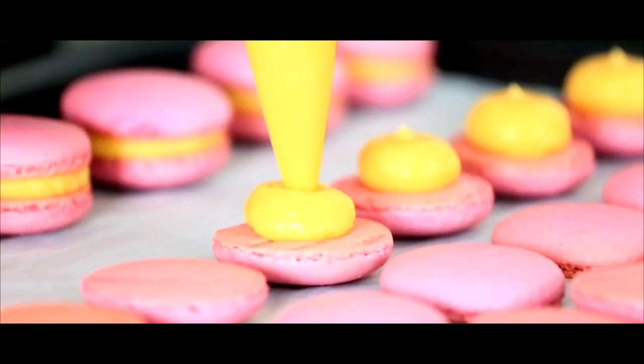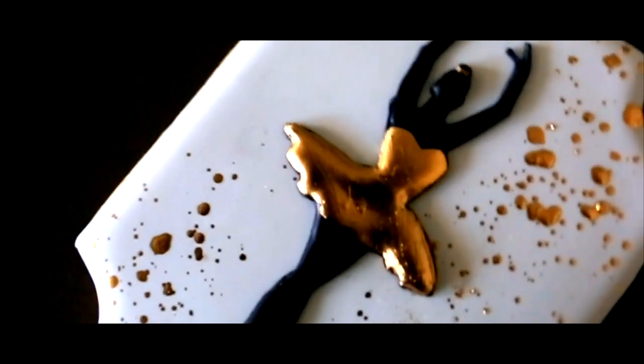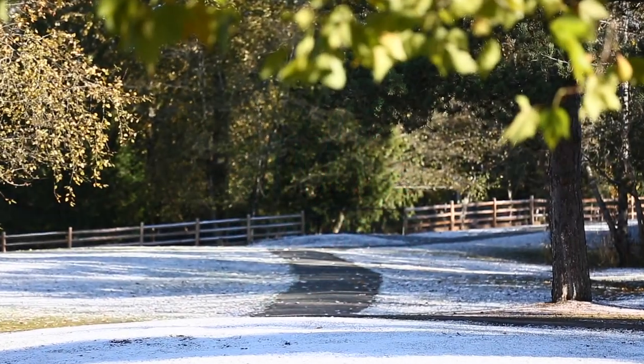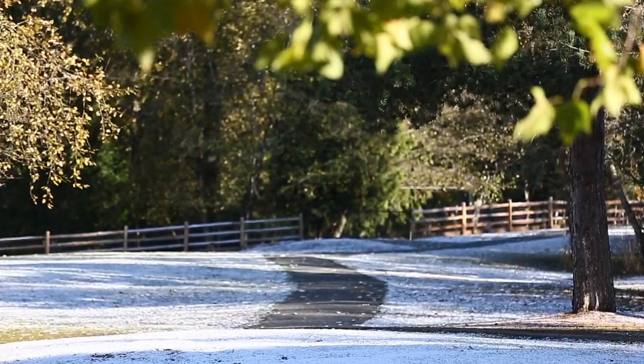To make Little Cookie Co. the place to go when people need help with their cookies. I hope you enjoyed this video — something a little bit different and a peek into our lives of how we make these tutorials. I really appreciate all the love and support I've gotten over the years. And as always, see you in the next video. Happy baking!